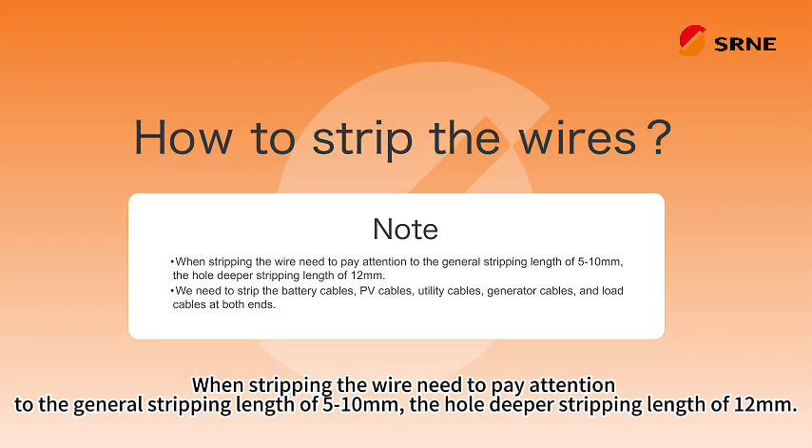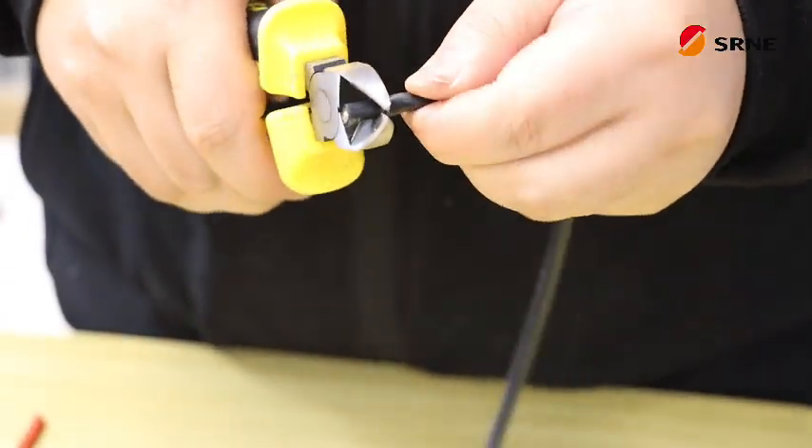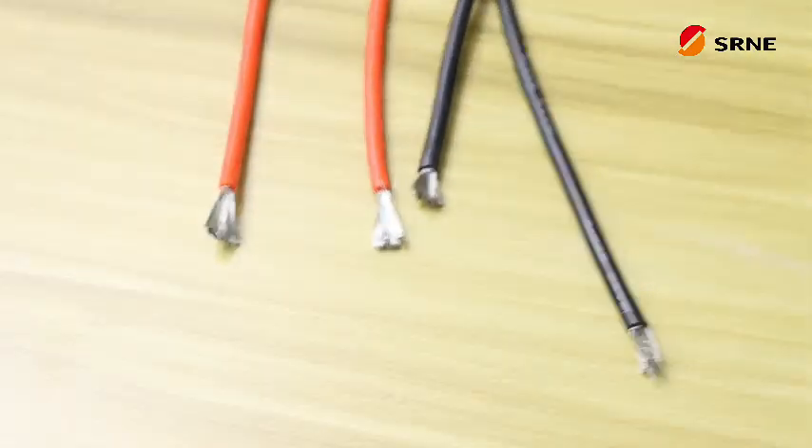When stripping the wire, need to pay attention to the general stripping length of 5 to 10 millimeters, the whole deeper stripping length of 12 millimeters.